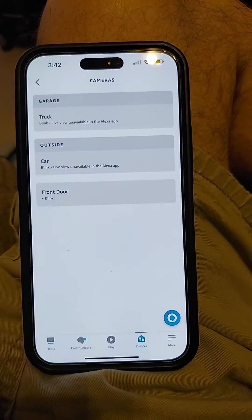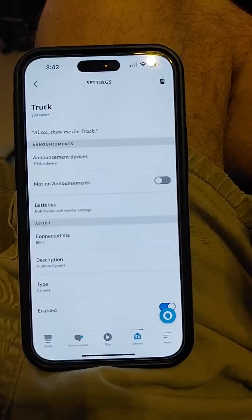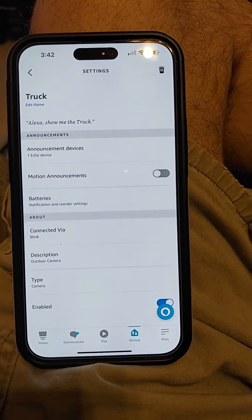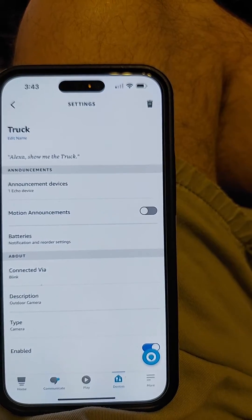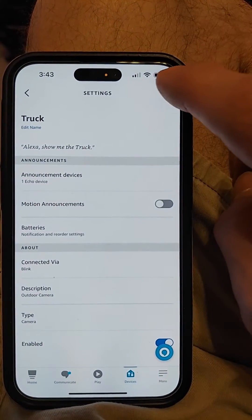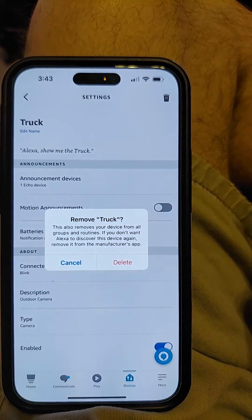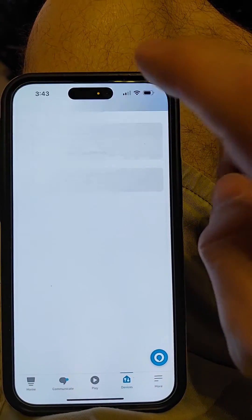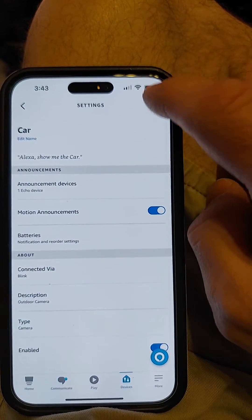Open up Alexa and tap cameras, then tap on each camera that Alexa isn't pronouncing the name correctly, and hit the trash can icon in the upper right corner to delete it from the Alexa app and click delete. I'm going to delete my other camera.